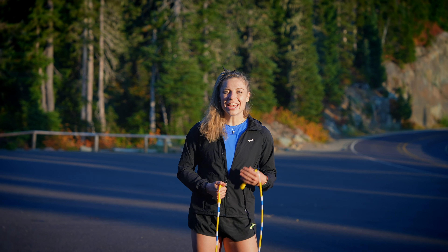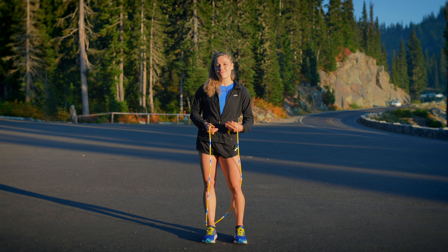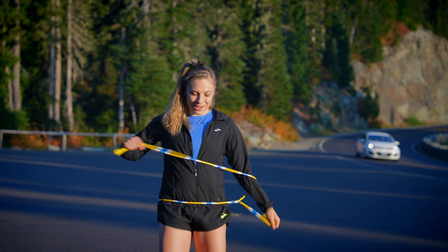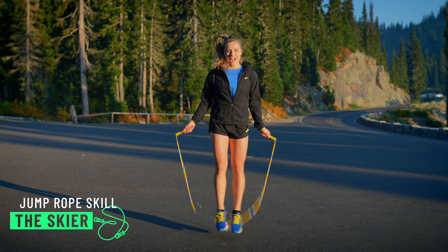Hey guys, Tori Boggs here. I've been getting a lot of messages about how to level up or get creative on beginner jump rope skills to add into your workout routine. Today, I'll be showing you 20 of my favorite beginner jump rope tricks that you can pick up and add in pretty quickly. So let's jump right into it.